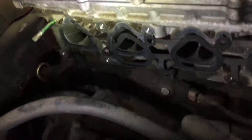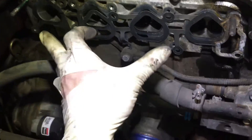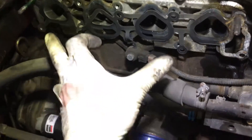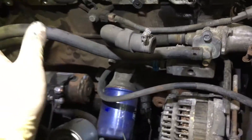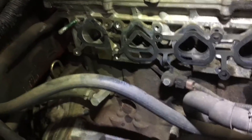Future reference: you can take these two studs out and replace them with bolts. That way, if you ever need to do your intake manifold again, with the studs out of the way you no longer have to pull the manifold off those two-and-a-half inches or whatever — you can just pull the manifold straight up and out. Makes life a lot easier.